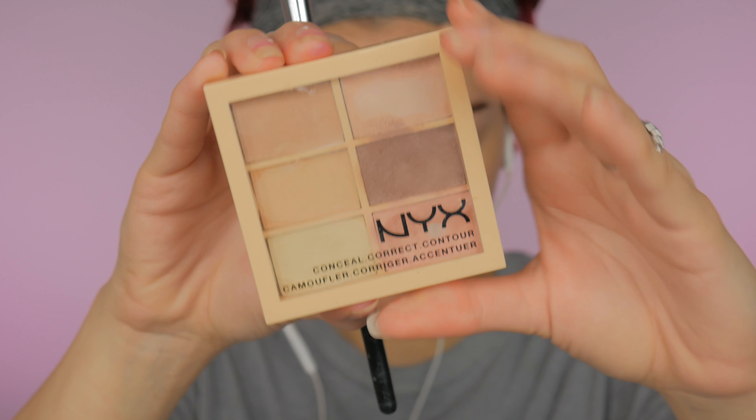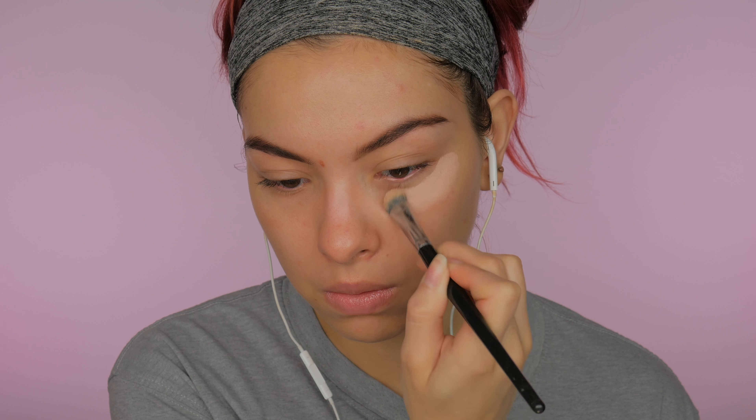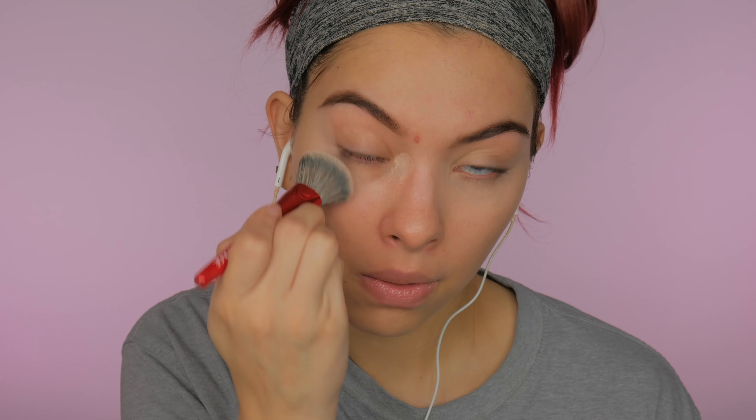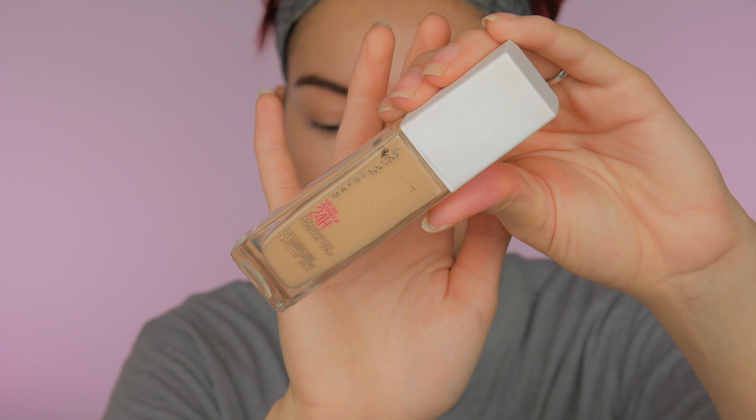Then I'm going to take my NYX Conceal and Contour Palette and use the pink shade to correct the under-eye veins. I'm just going to apply a thick layer and blend that out with my Sephora Pro brush. For foundation I'm using my Maybelline Superstay Foundation, applying that with my Morphe contour and highlighting sponge.